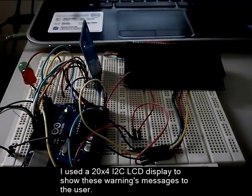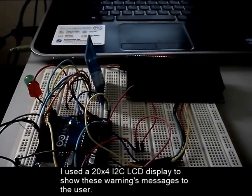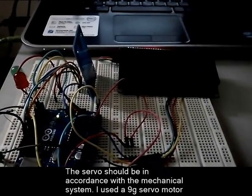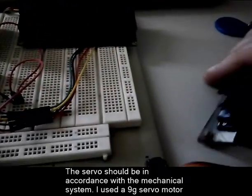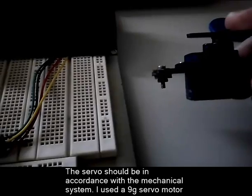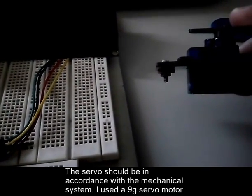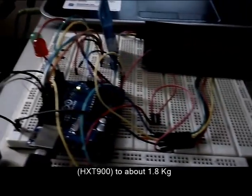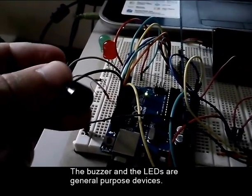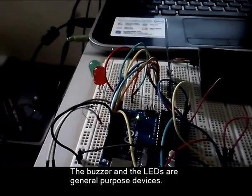I used a 20x4 I2C LCD display to show the warning message to the user. The servo should be in accordance with the mechanical system. I used a 9g servo motor HEXT900 rated at about 1.8 kg. The buzzer and the LEDs are general purpose devices.